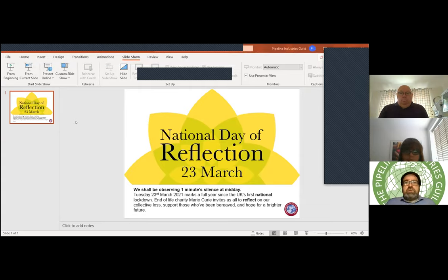Just by way of housekeeping, there will be time for Q&A after each of the sessions. If we don't get all the questions answered during the session itself, we will put them to the presenters and we will follow up and share the responses with them later on.